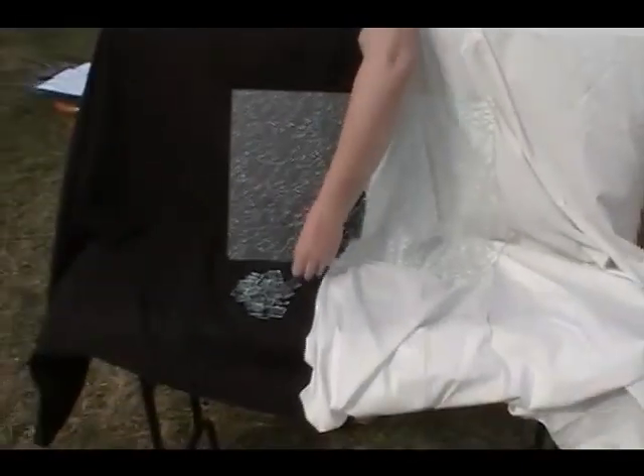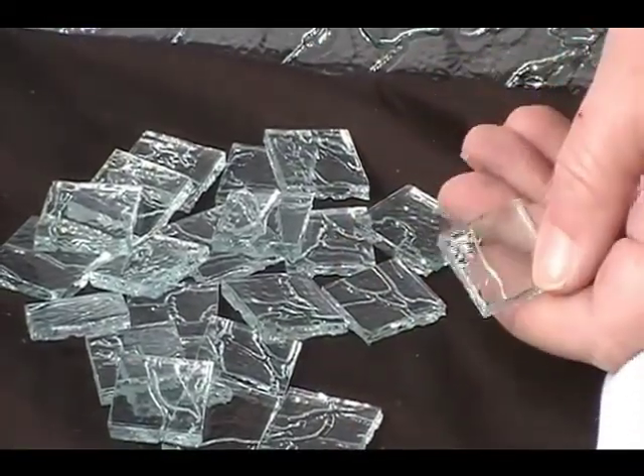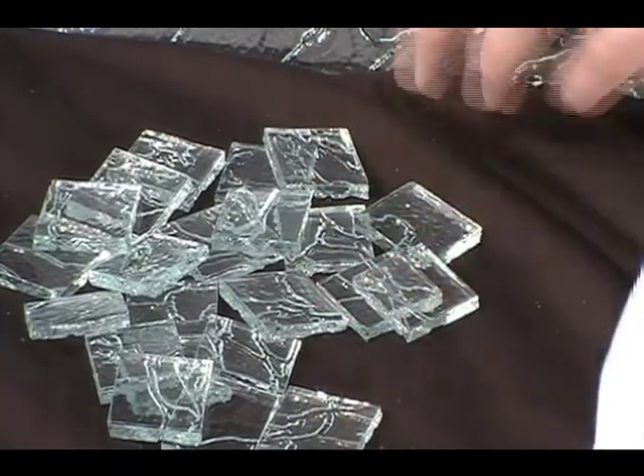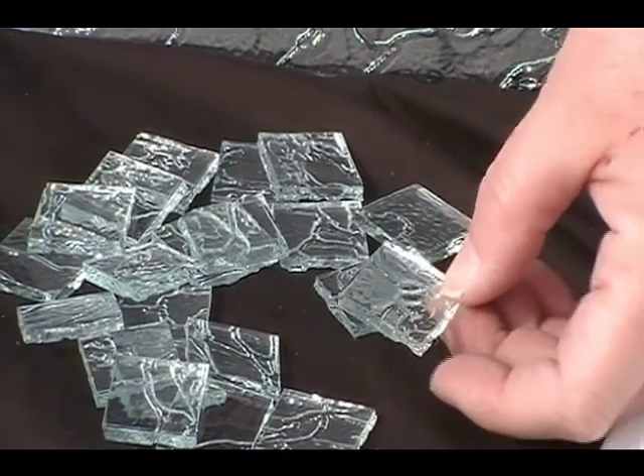Here we go to our one inch squares. The pattern is very deep on one side and it's large, so it depends on where you cut the glass as to what your shape will look like or what part of the pattern it will take on.